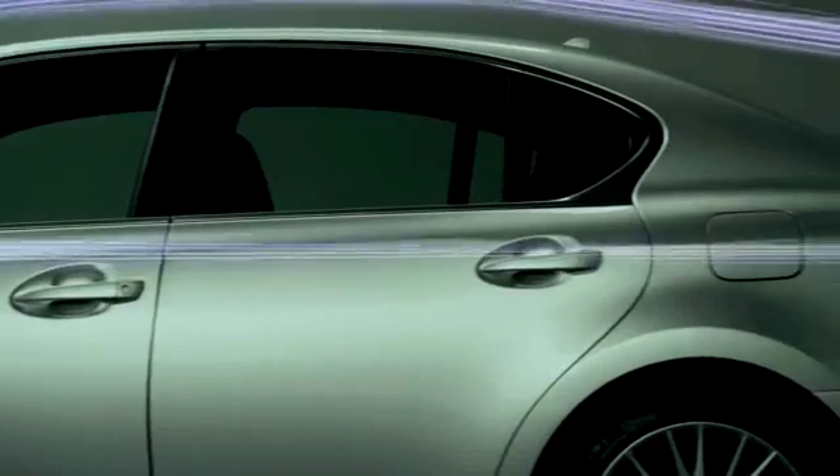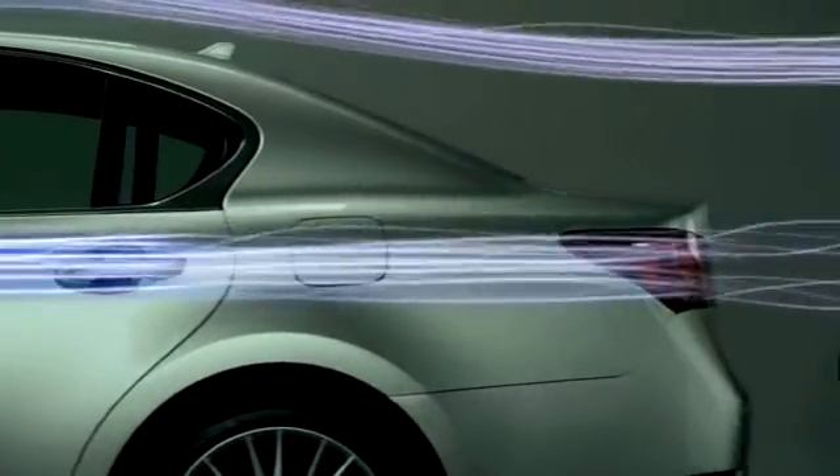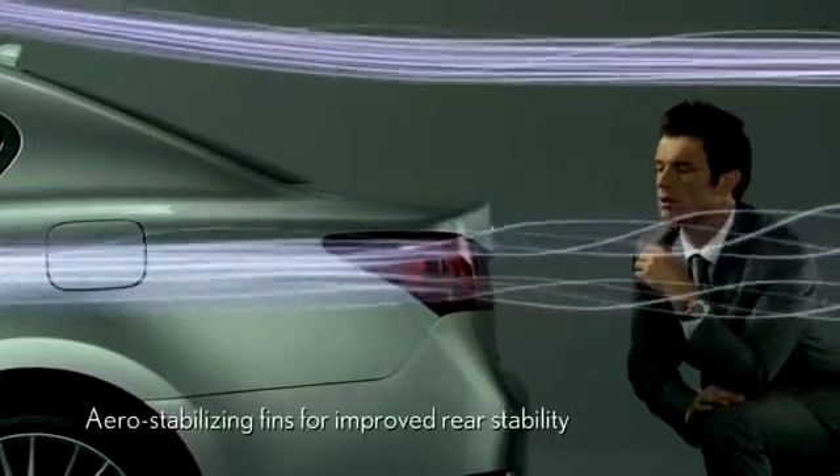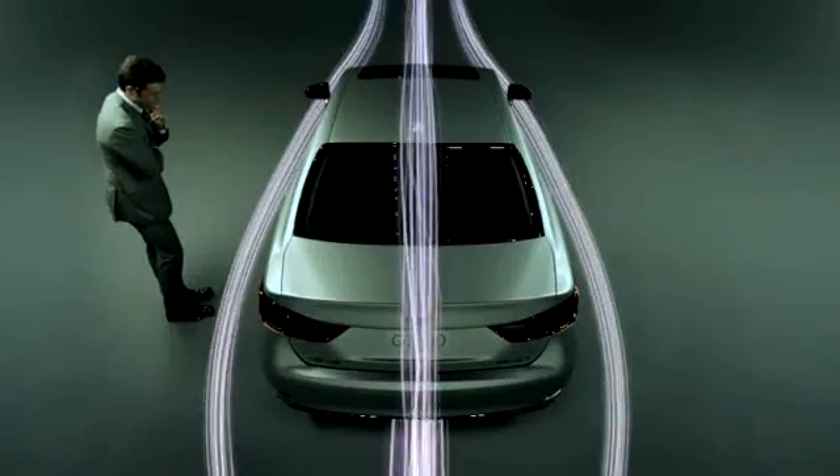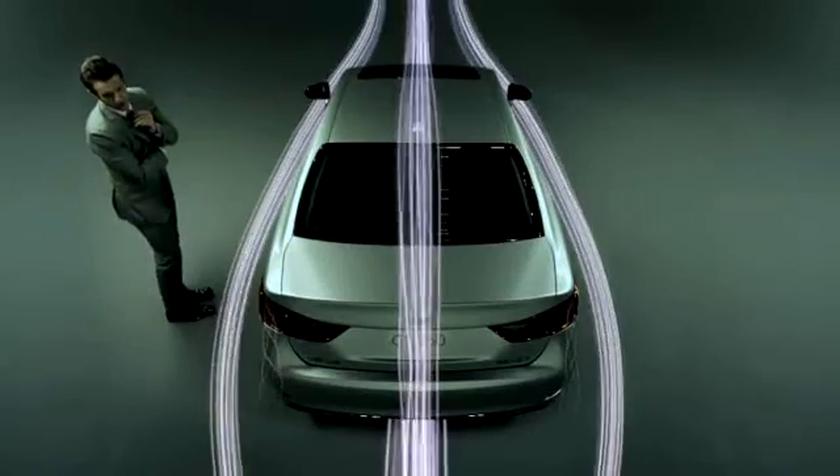In addition, in order to correct the air turbulence that undermines rear stability, we have added aerodynamic fins to the rear combination lamp, which manipulates and takes advantage of the drift of air to stabilize the rear movement.